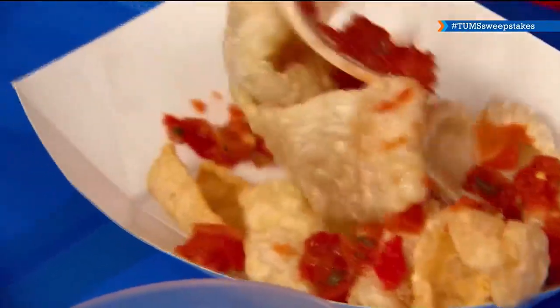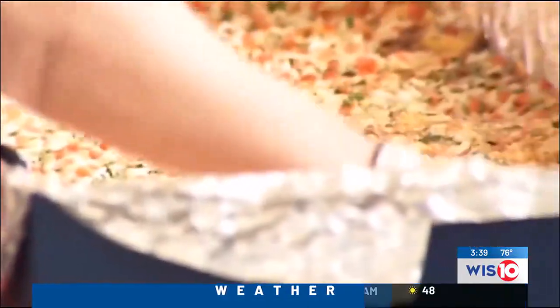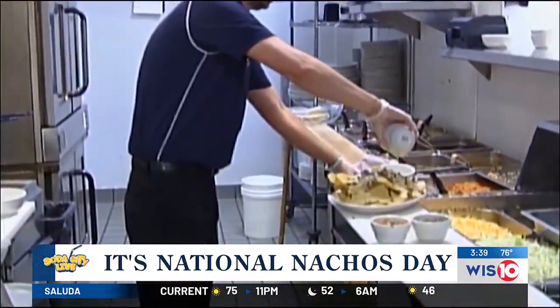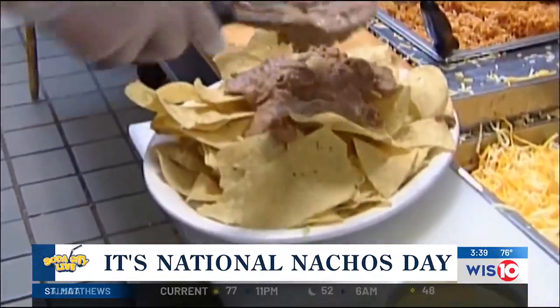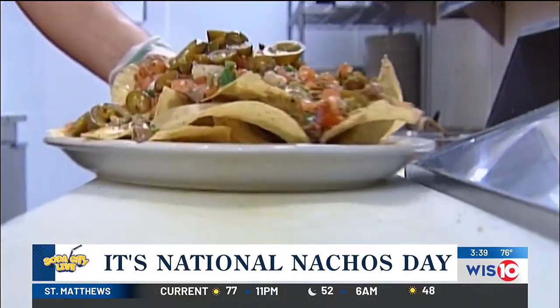Welcome back to Soda City Live, everyone. As we told you at the top of the show, it is National Nacho Day. And you know our favorite spot is the Soda City Live Kitchen. So here to help us celebrate and give us some ways at home that you can load those nachos up and make it a tasty treat is Chef Chris Williams with Roy's Grill in Irmo.